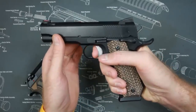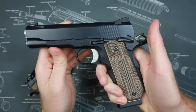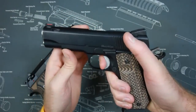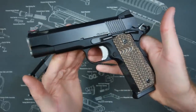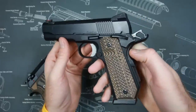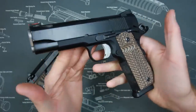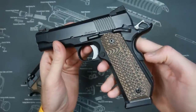The 1911 is a single-action gun, meaning there's nothing happening if you don't cock the hammer. Single action means it's going to have a short, crisp, light, very accurate trigger pull. The 1911 has the best trigger in the business — it has for a long time. I don't think there's a gun today that still beats it. That's why it's a mainstay in competition even today.